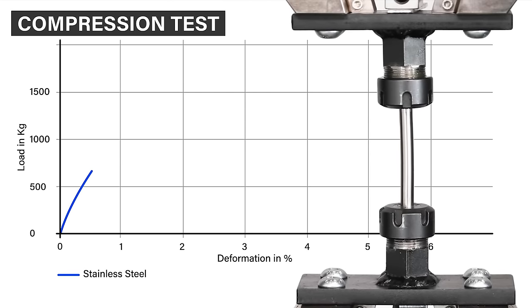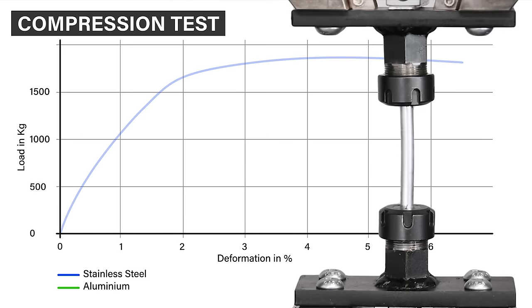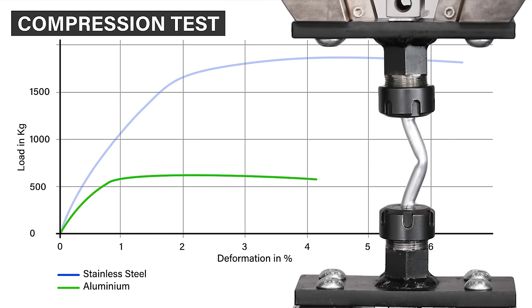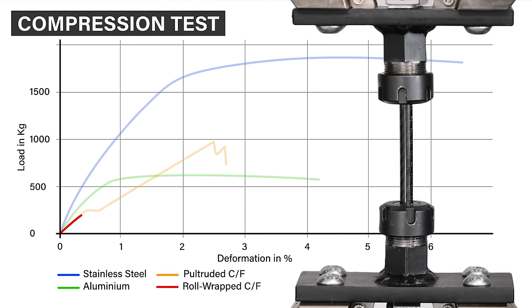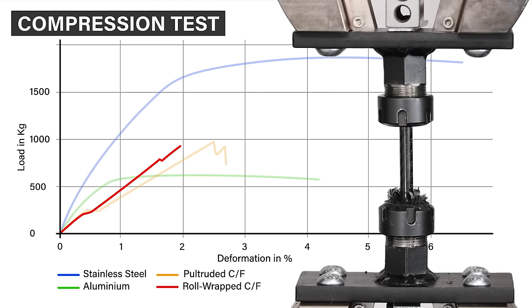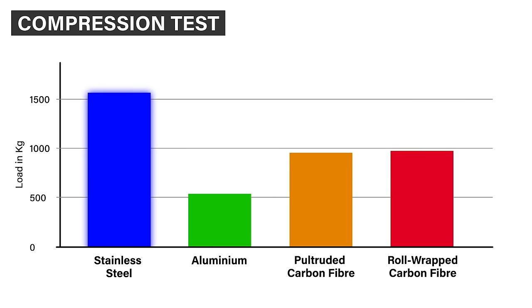Moving on to the compression test: stainless steel elastically compresses before starting to yield and plastically bend, while aluminium follows a similar profile but yields under a much lower load. The pultrusion fails again at the grip and continues to crush out from a single point. The roll wrap tube crushes in a very similar way, compressing slightly more easily but failing under the same load. Overall, stainless steel tops the compression test at one and a half tonnes, with the pultruded and roll wrap tubes at just under a tonne, and aluminium failing at around half a tonne.